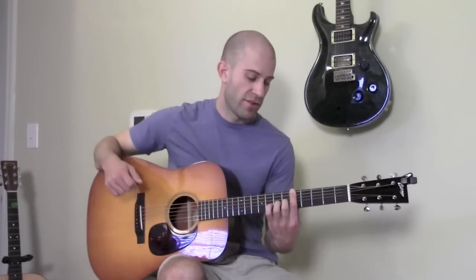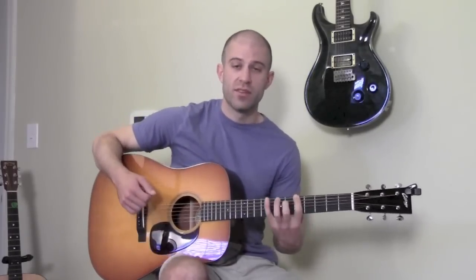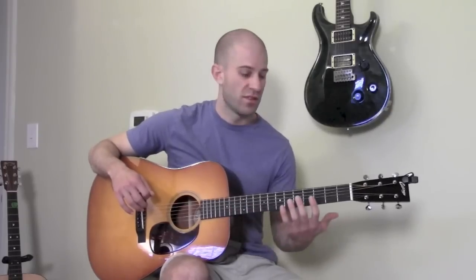That black dot is on the A at the fifth fret. I'll be able to use the same exact fingering and same exact riffs, just in a different spot on the neck. It just transfers to a different location — a different starting point.